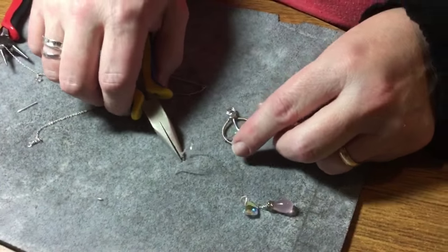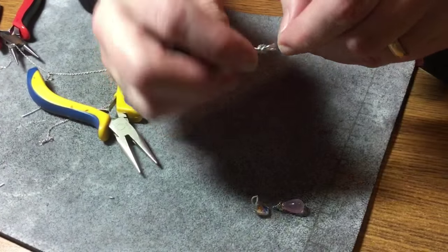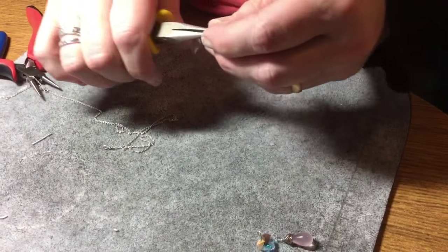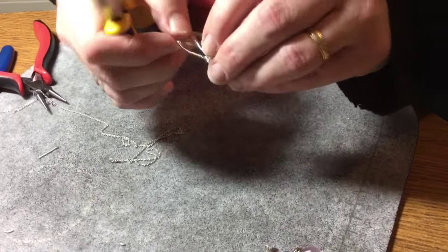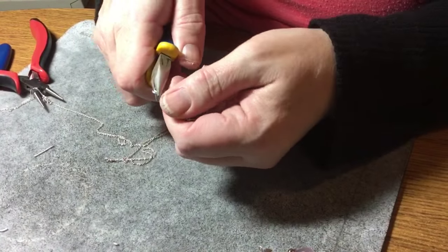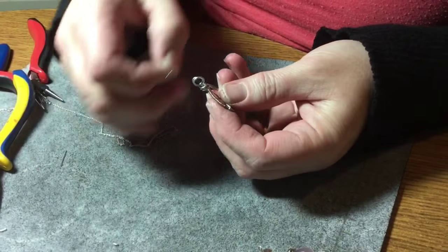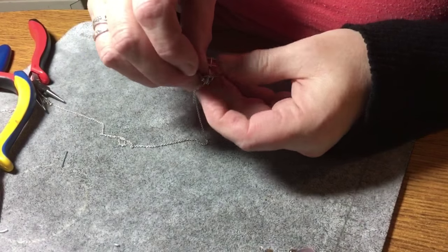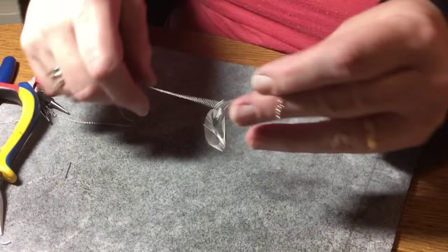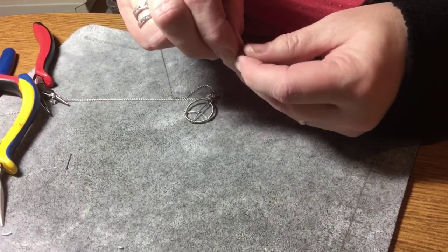Now if you're going to use this as an earring — I made a larger one, of course you can make it much smaller, I made it larger just so you could see better — you could just leave the loop the way it is, and then just open your ear wire and slide it on. Close your ear wire and that would be an earring like that. Now if you prefer to have it as a pendant, you're going to need the loop to be a different way. Just take your pliers and do one quick twist and that will make your loop that way, so that if you want to put it on a chain, you could just put it on a chain like that. And then if you want to dress it up, you can add — I have a little rose quartz charm here.